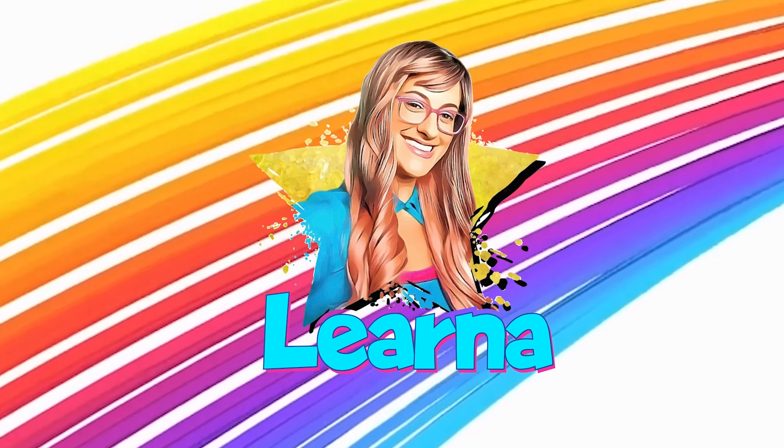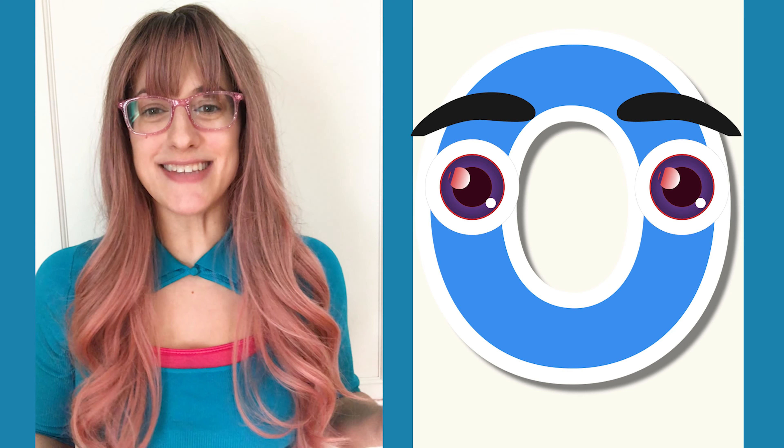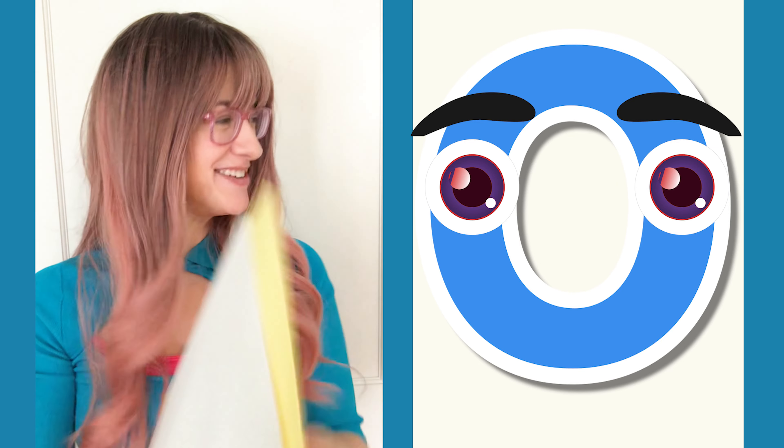Today we're going to learn how to draw a self-portrait, which means a picture of yourself. So I've got my paper, I've got my pen, and we're gonna start — we're gonna have a lesson. I can't wait to show you.